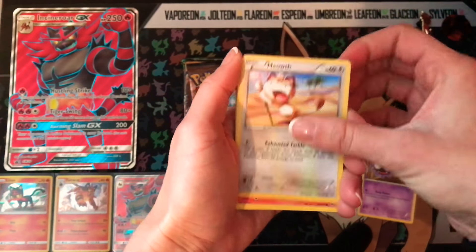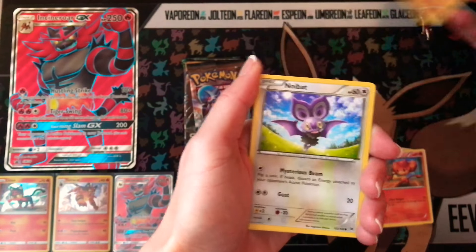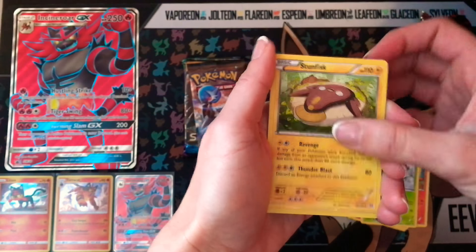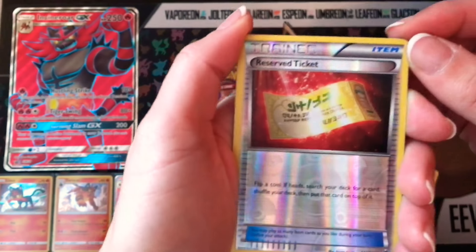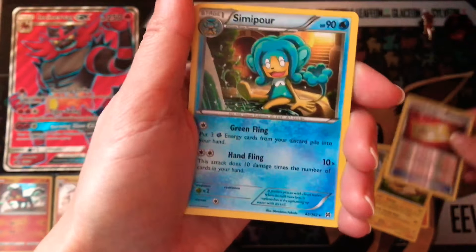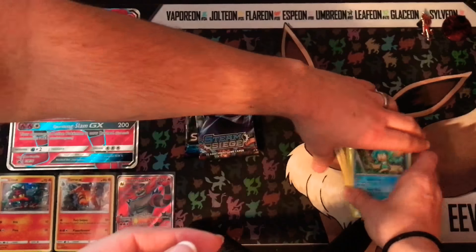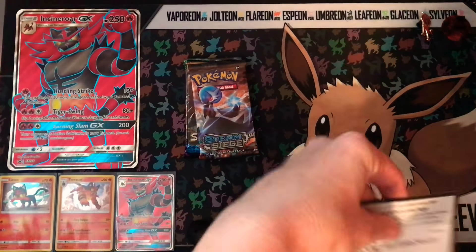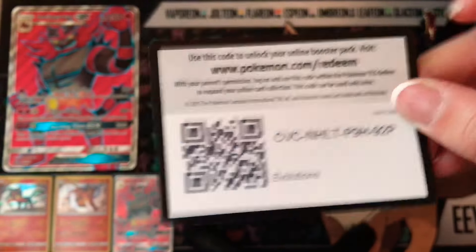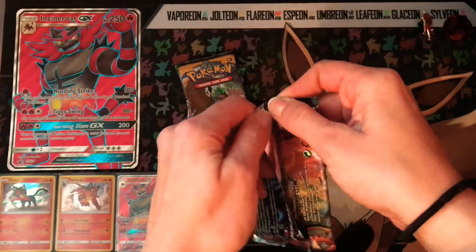So I'm going to show you guys these two code cards first — here is the Evolutions one and here is the Breakthrough one. I will give you guys Steam Siege in a minute. Good luck on those code cards, guys. Next pack we're doing Steam Siege. So we've got a Sneasel, a Seel, a Drifloon, a Pumpkaboo, a Mankey, a Braviary, a Dwebble, a Claw Fossil or something — Amaranth. Thank you.